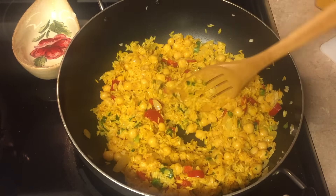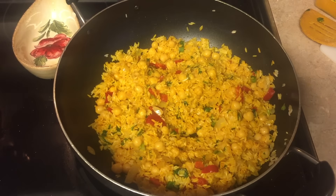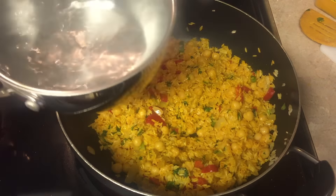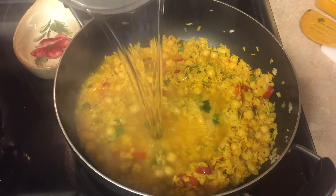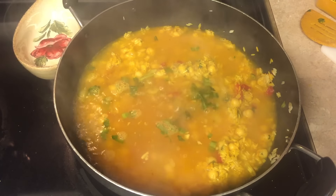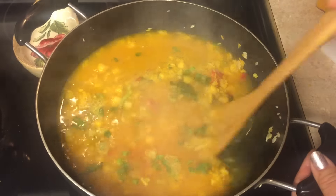Now we're gonna add the water. My water is boiling, so I'm adding it right now. We mix again — you can see it's already starting to boil.